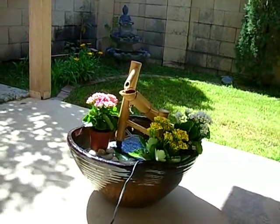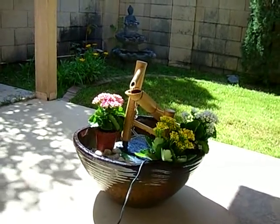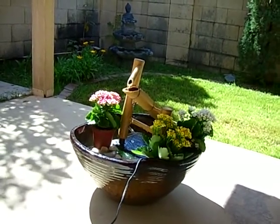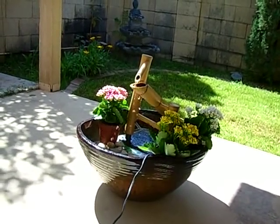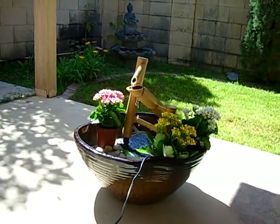The noise you hear is not from the pump — it's actually a very quiet pump. There's an aircraft going overhead making some noise. Other than that, it's just beautiful and amazing. It uses soft trickling sounds of water that make you feel completely relaxed and takes away all your stress.